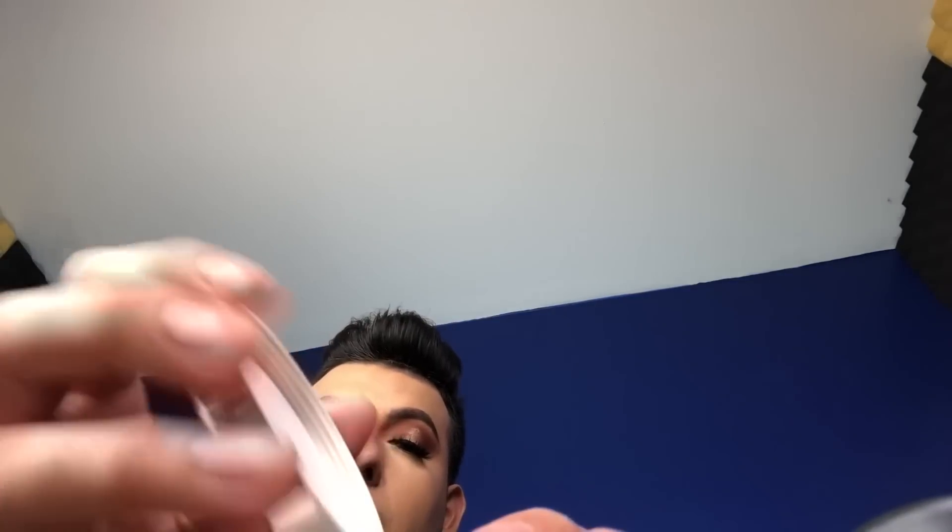I pour some Cameo powder by Benye, then mix that together with the MAC Patrick Star powder. I grab the cap and mix them, then pick up a little bit of the Patrick Star powder and combine everything. I then grab my powder brush and start setting — I know this is a bit ratchet, I'm sorry, but I needed to set my face and my camera was heating up.